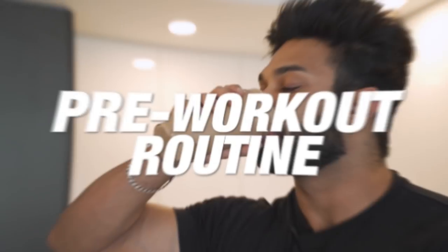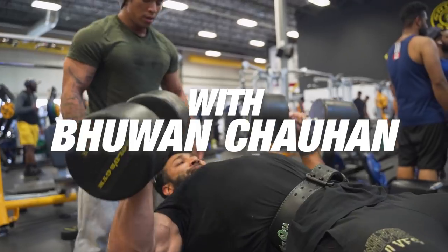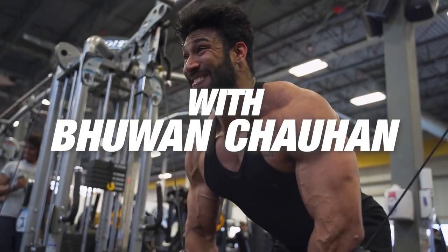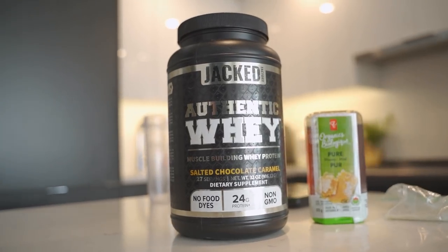What's up Muscle and Strength, this is Bhuvan Shahan here, IFBB Pro Men's Physique. Today I'm going to be showing you guys my pre-workout meal and pre-workout ritual. So here we have cream of rice, some honey, and some whey protein.